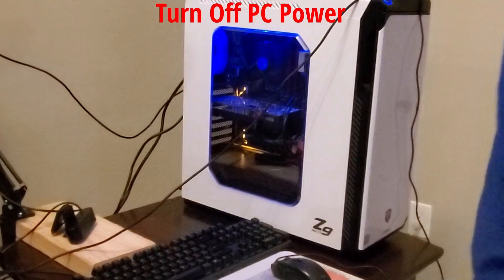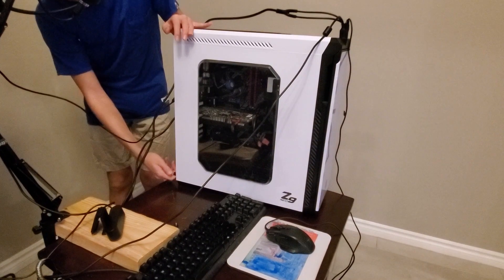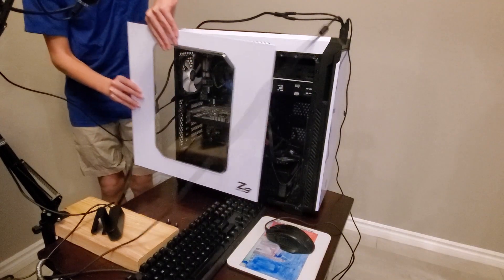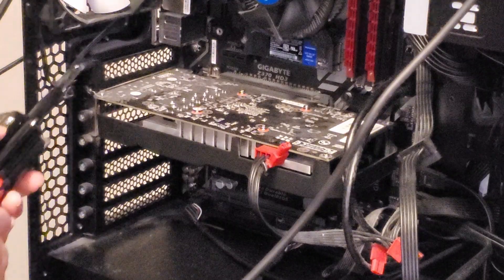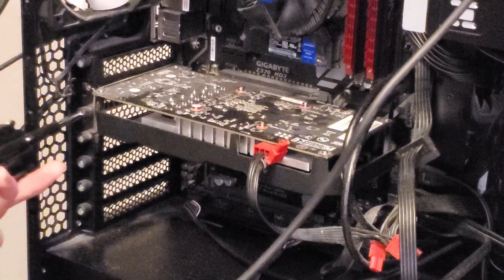First thing you want to do is turn off the PC and even turn off the power supply in the back — there's a switch. Next, remove the cover from the PC. This PC already has a GPU — it's a GeForce GTX 1050 Ti — so the RTX 2060 Super should be a really big upgrade for us.